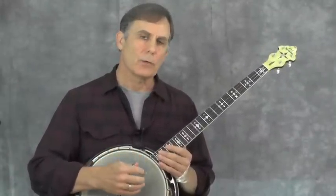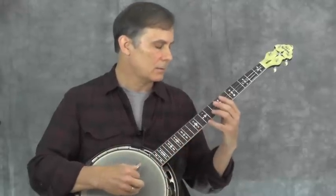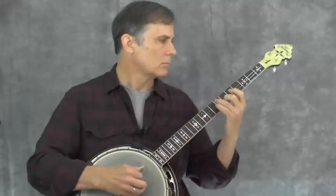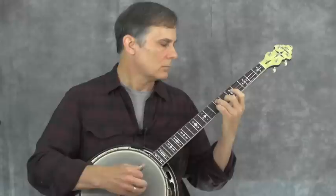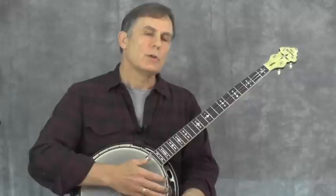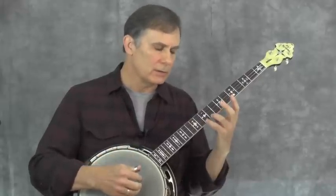Now let me put the C section all together with both voices. I'll play it slowly, starting with a pickup note from the end of the B section, and I'll also use the pickup note at the repeat of the C section so you can see how that works. You want to concentrate on hearing both voices — a clear bass line, but also the melody sustaining as much as possible. Focus on holding these melody notes as long as possible even though you have to shift.